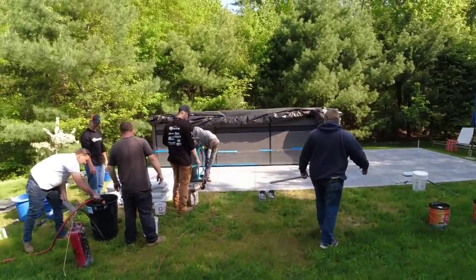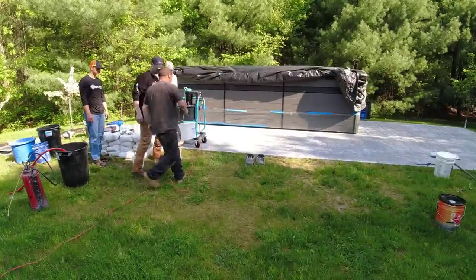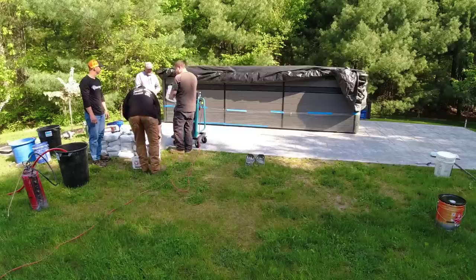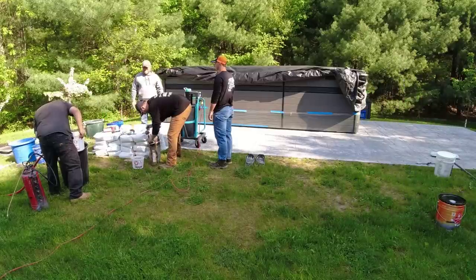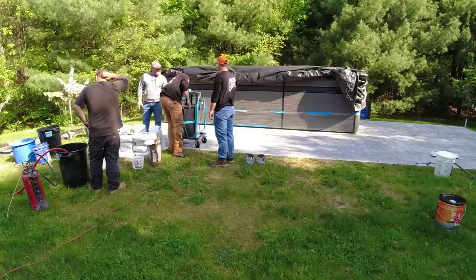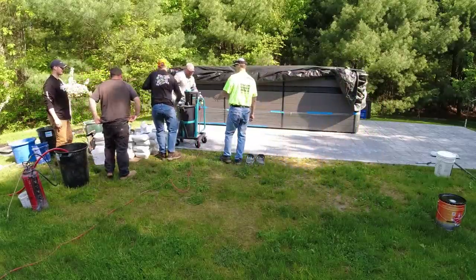We're ready to rock and roll. Got the mixing station all set up, got the color measured out, and we're going to start mixing — two bags at a time. The process when doing overlays: add your water in first. With DecoCrete's stampable overlay it's about three and a half quarts of water per bag, so we're putting in seven quarts for two bags. Add your water first, then if you're using color, add the color to the water and mix that up so the water is fully colored first. Then add your bags and mix. That's what we do for each mix.